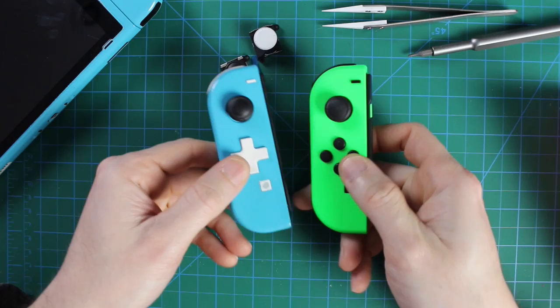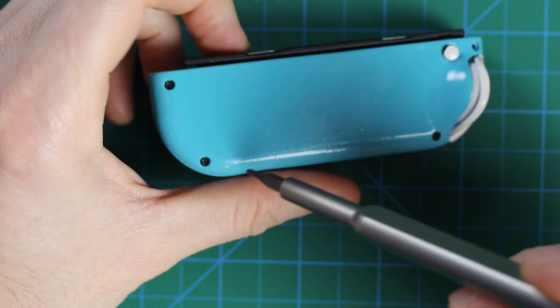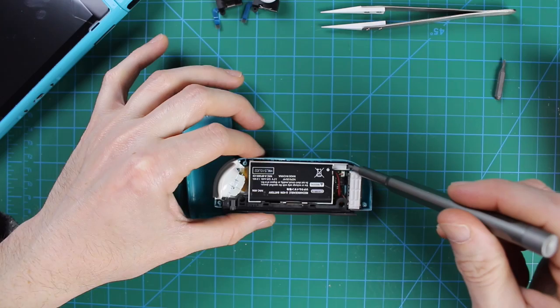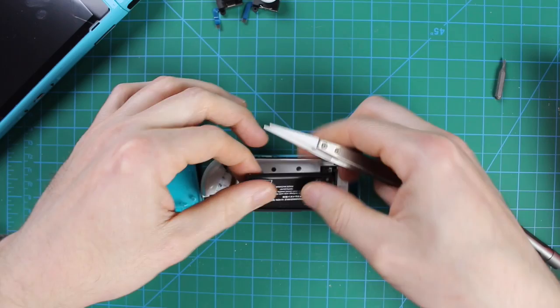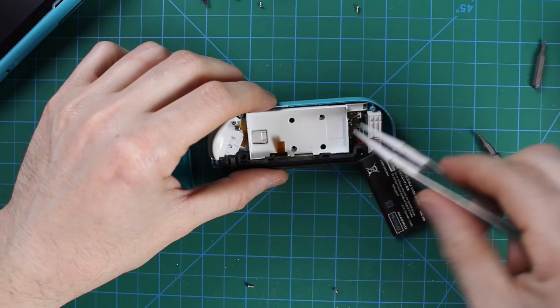Now onto my left Joy-Con. As you can see I have the D-pad on this one, and I'll just be replacing the thumbstick — no need to replace the buttons. Again it's the same four screws using a tri-wing screwdriver to pop those off. Don't lose your little button there. This one only has one screw right on the bottom. When you pull the battery off you'll have four screws underneath, and these are different sizes so it's easy to confuse them — make sure you put them in an orientation you won't forget.